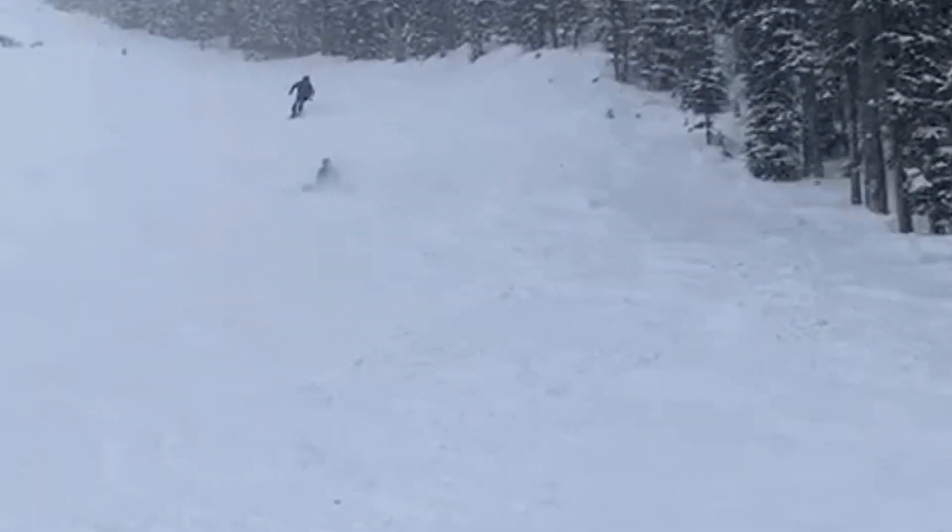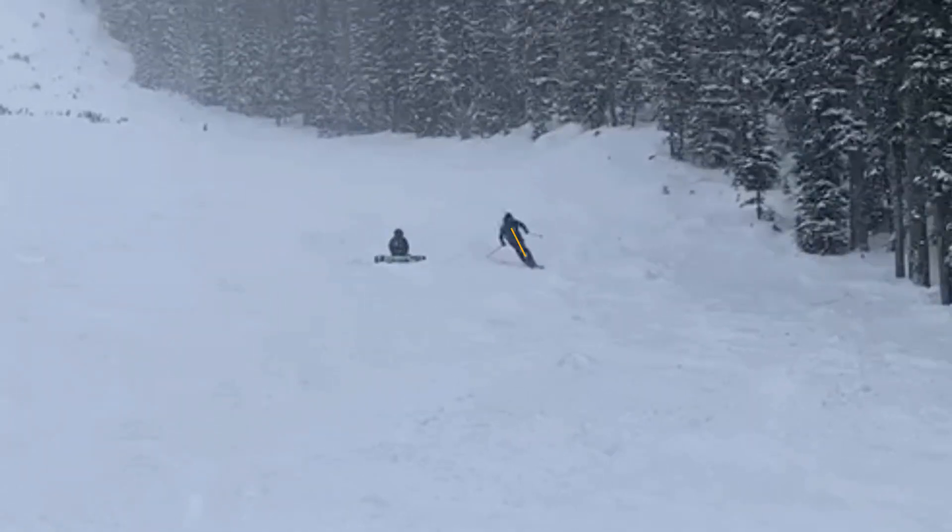The examiners will be looking for three things: separation between your upper and lower body, staying balanced in the center of your ski, and that your tail can follow your ski tips.